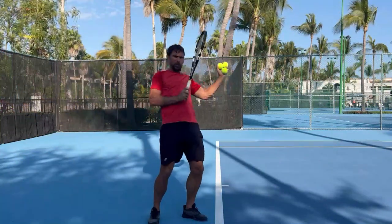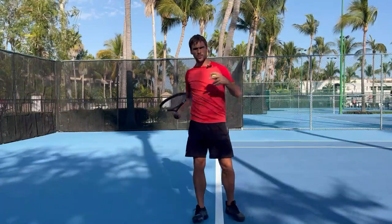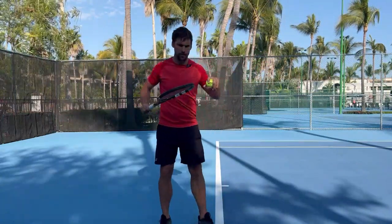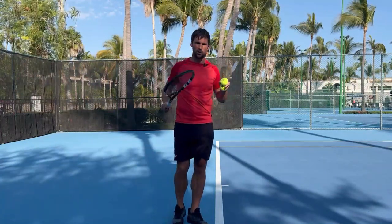So why is it that you have a tendency to pull off your forehand rather than hitting through the ball like you see from the pros when they do the slow motion videos? What this comes down to is there are often two things that can cause this problem.